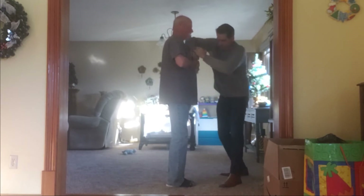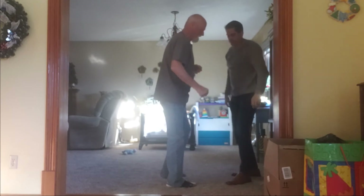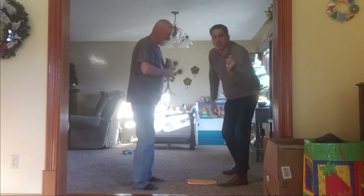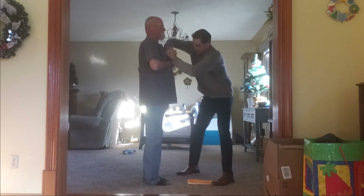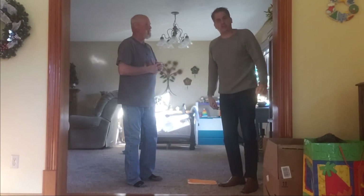Try one more time. Now back off. See how he instantly loses that. And he comes forward. That's the dynamic stability test.